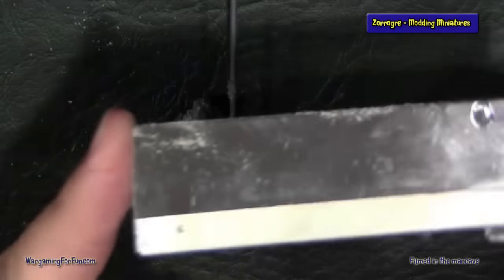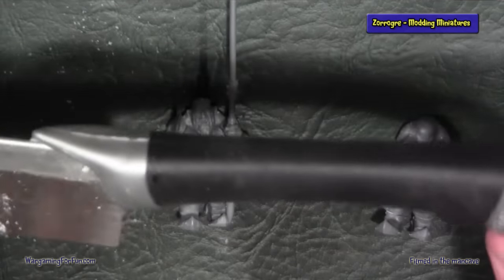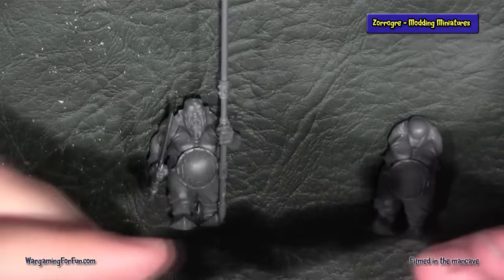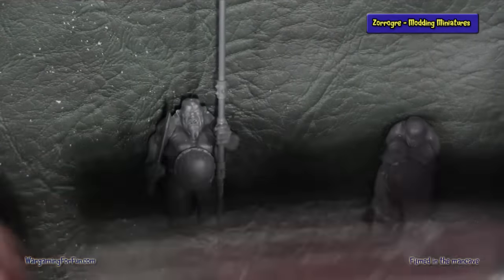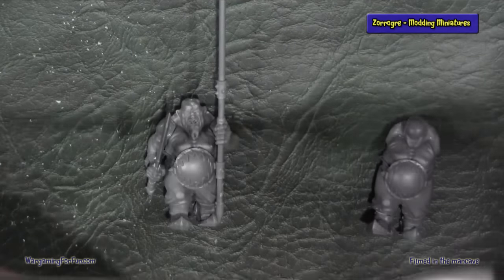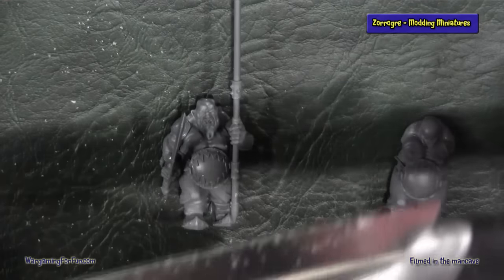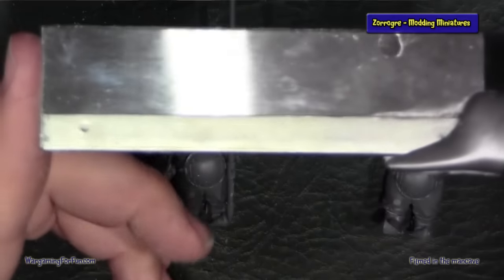I've used one of these razor saws. You can buy these at a Games Workshop or hobby shop. If you do buy one, just use it on plastic. You could use it on lead or pewter and things like that, but I wouldn't use it on any heavy materials because you'll blunt and ruin it. That blade is designed for cutting light materials. So I used that to cut, and I'll show you why.